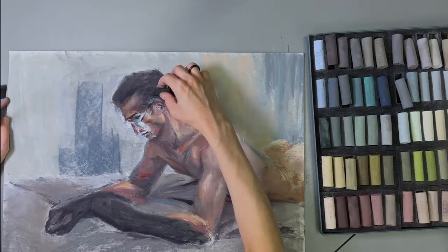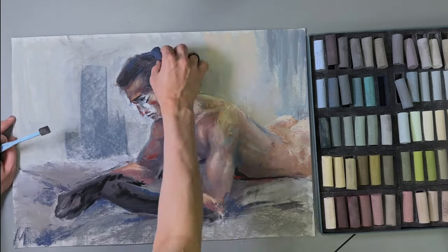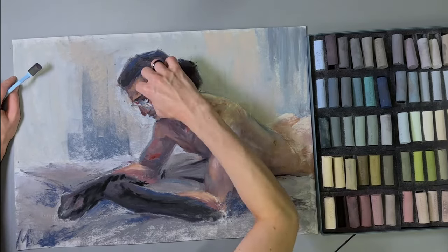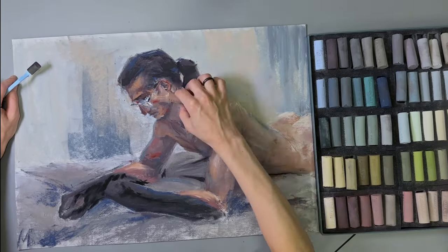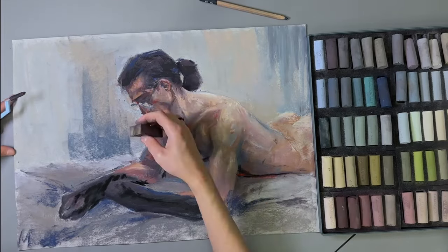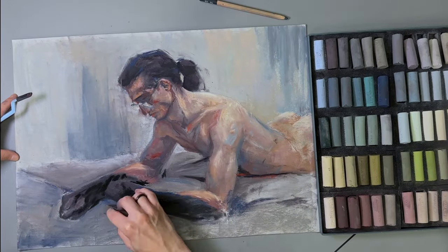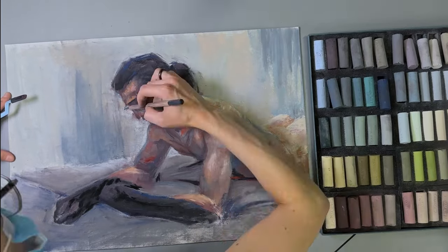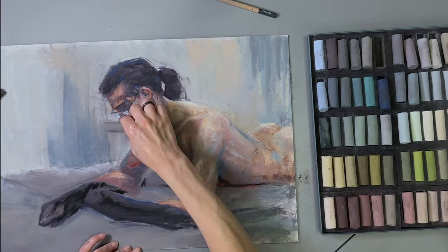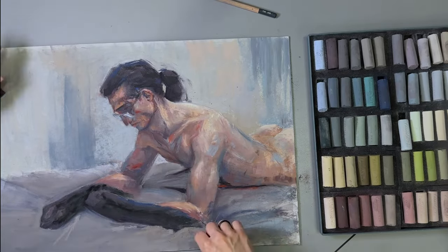Once the base color is down, I begin proper painting. I want to say a couple of words about this pastel palette that my mom brought me across half of Europe. It is a curated set by Olga Abramova, who is a master of painting nuance of light and color. The palette is very neutral — even the more saturated colors like the turquoise are quite subdued when compared to truly saturated versions of the same hue. This color selection is perfect for what I do, except for one point: it lacks true darks. The dark blue and the dark green are not very dark at all.